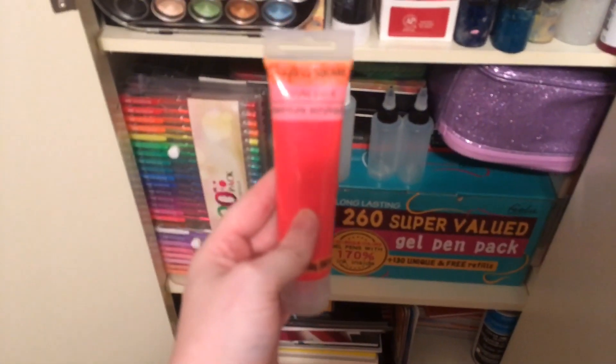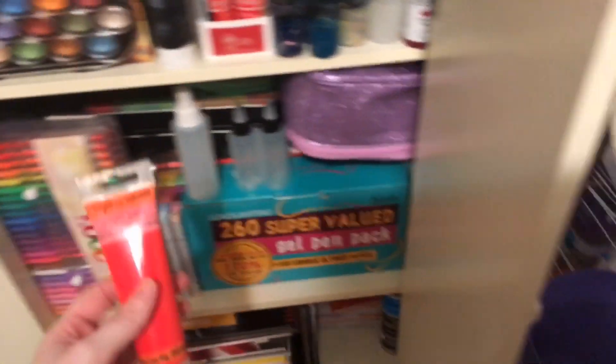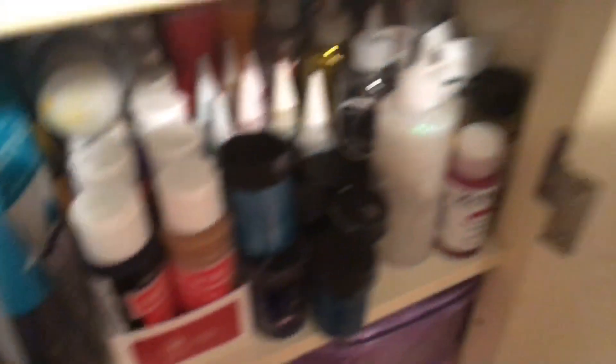My mom got these at the Dollar Tree. I don't know why she got a whole bunch of them — they're acrylic paints. Then I have my inks. These are like finger paint type things, my glitters. I have these types of paint too. Hold on guys, I am going to try to fix my camera and I'll be right back.